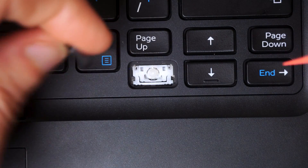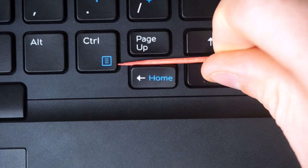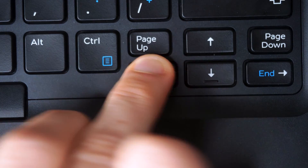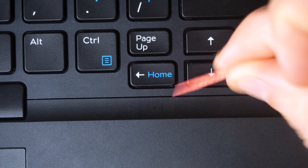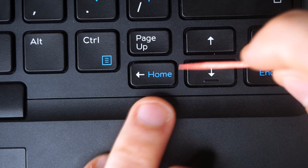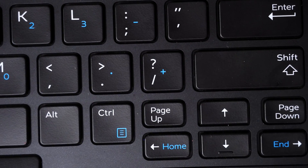To reinstall these keys, take the keycap and slide it in — pulling it towards you to engage the awning clips on the bottom nubs of the key switch. Once those awning clips are engaged, press down on the top to lock in the lobster clips and completely secure the key. You can jiggle it with your toothpick to make sure everything is tight. If something isn't attached correctly, remove it and reinstall it again.